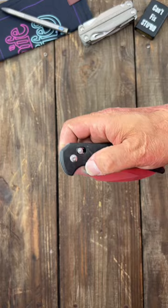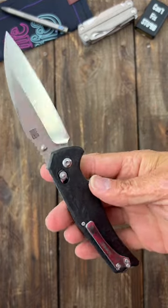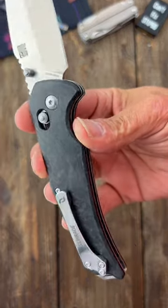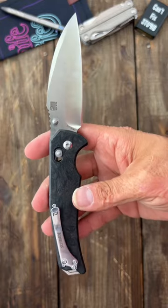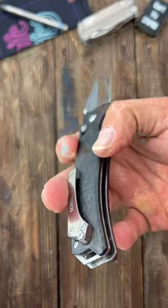Beautiful, beautiful action. Super smooth, comfortable in hand. The jimping is a little aggressive and this is made in the USA. It's got marbled carbon fiber and a stainless milled pocket clip and a lanyard hole back there.